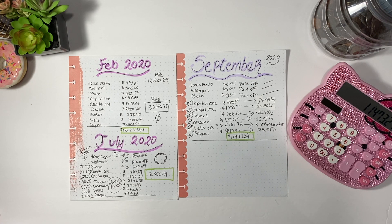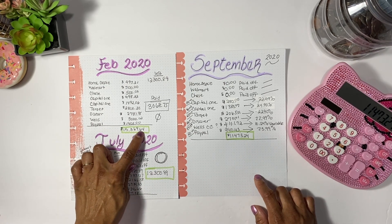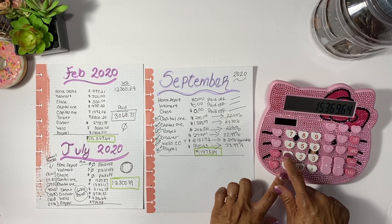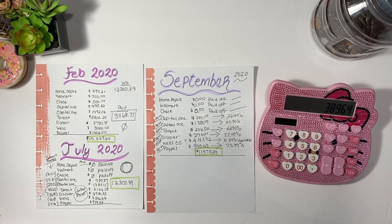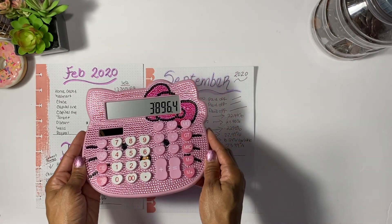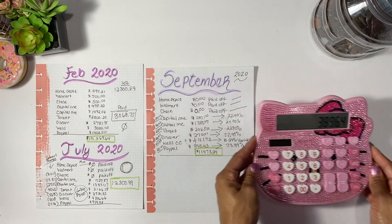I take that coin and put it toward my debt, and with my cash envelopes I try to use the minimum and not give myself a lot extra. I started off with $15,369.64 total debt. Subtracting my current balance, that is almost $4,000 that I've paid off. I am so excited — the total I have paid off is right there!